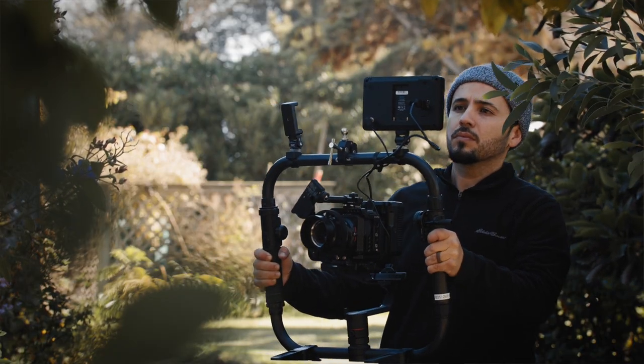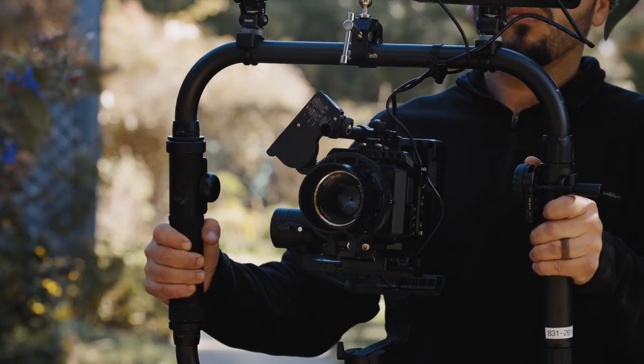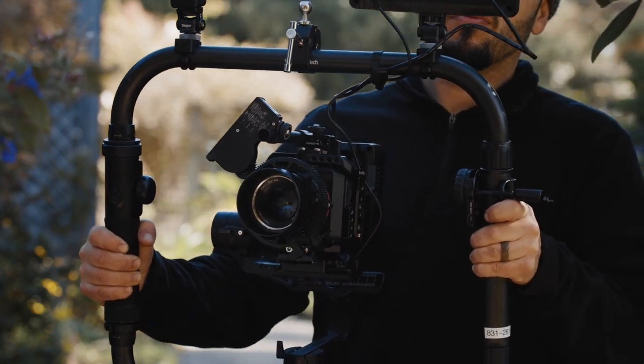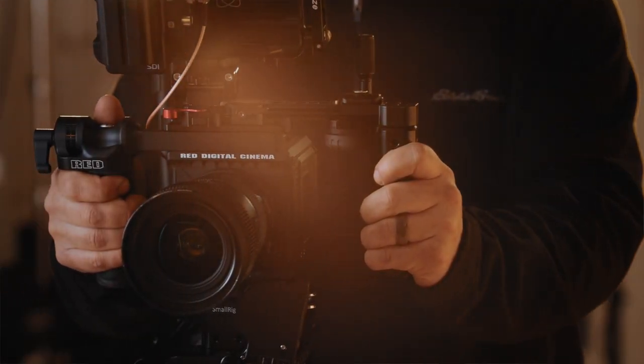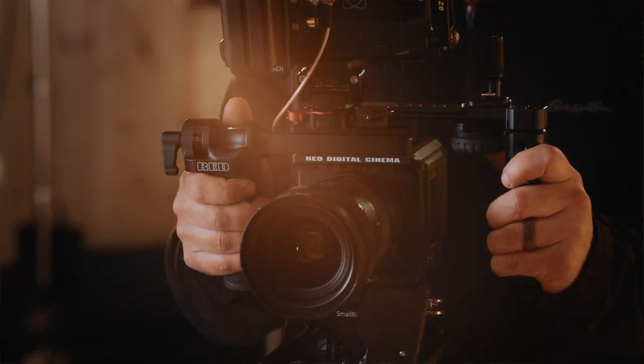I would primarily use this product when I want to pull focus by myself and I'm on a gimbal such as this one, or let's say you're running a jib arm. In these cases it is almost impossible to control the focus gear while you're operating. Luckily with a product like this you can control the focus gear remotely, which is especially useful if you're pulling focus all by yourself with no assistance.